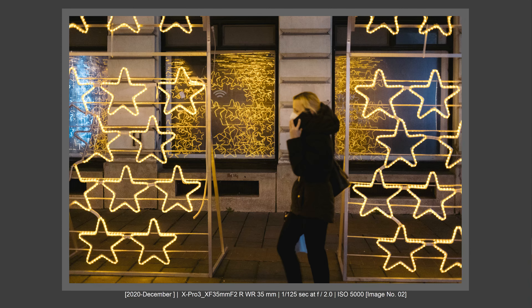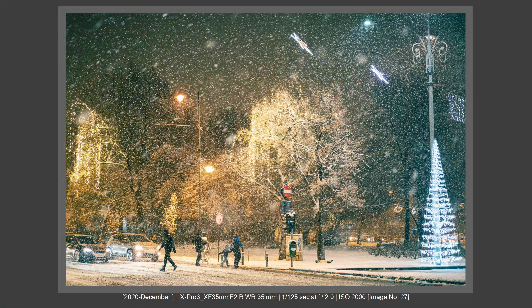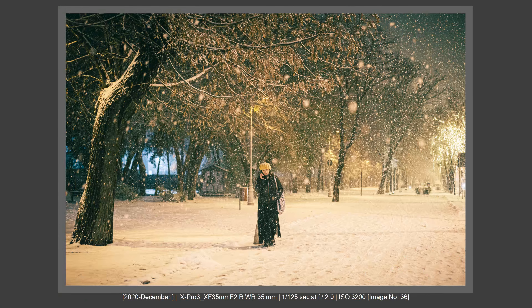Regarding build quality, what I can tell you is it's amazing. It is very light and very sturdy. It resisted very well in heavy rainy conditions and heavy snowing conditions — that means a lot. I've used this combo on a very wet snowy day and got no problems. The camera and the lens were soaked and I really had no problems at all. I kept shooting and shooting with no issues.